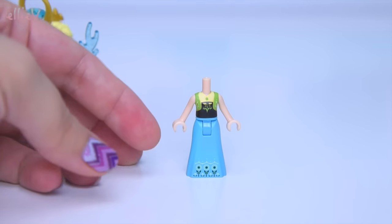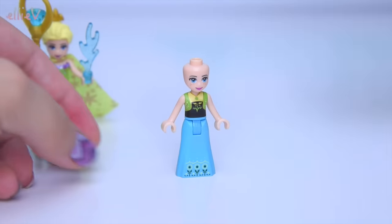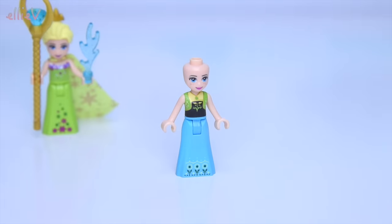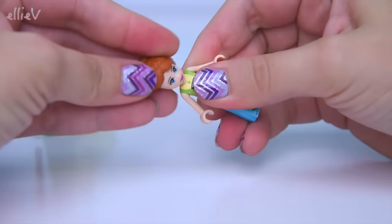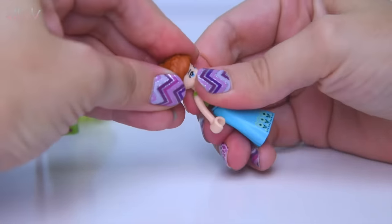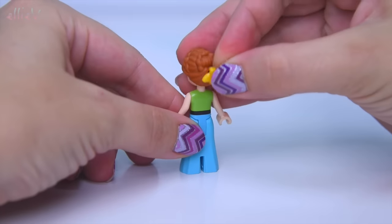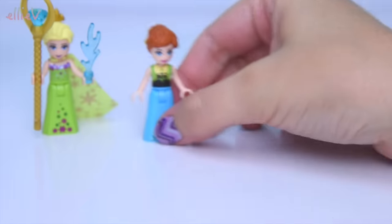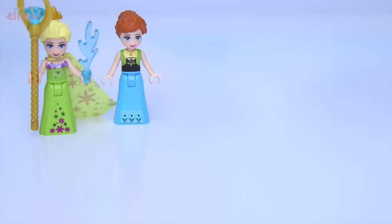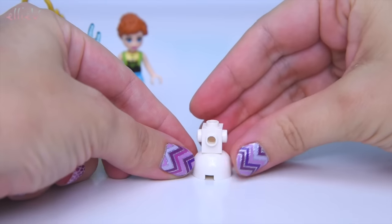Now we are going to look at Anna. Anna is probably my favorite mini doll from this set. Here she is in her Frozen Fever outfit as well, and I think she looks really really pretty. I love the hair - the updo with all of the braids around, and she even gets a flower for the back just like in the movie. She should have ribbons hanging down but we won't be sticklers for authenticity - after all it is a Lego set.